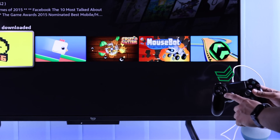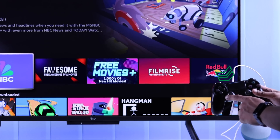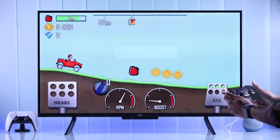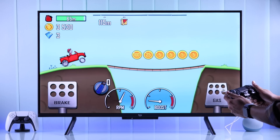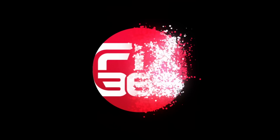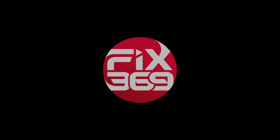You will see a blue light that will indicate your DualShock controller is properly connected to your Fire TV. Now you can start gaming with your PS4 controller or use it as your Fire TV remote. If this helped, make sure to drop a like, subscribe to support us, and enjoy.